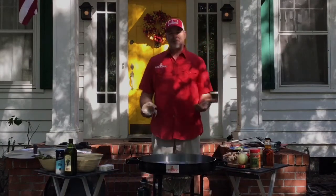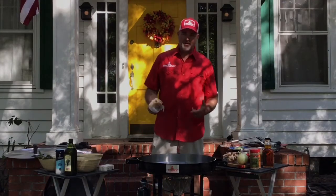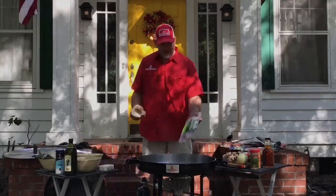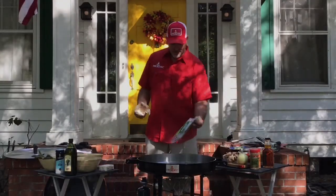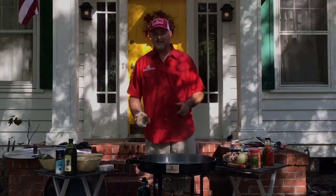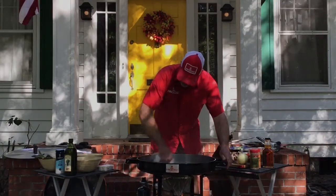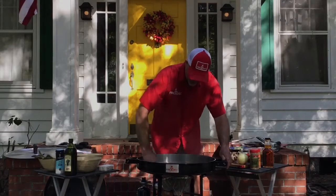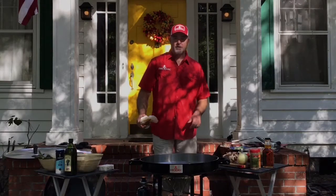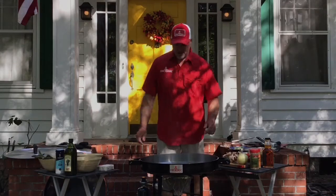Hopefully that answers a few questions about seasoning. Another great way to do it is to use bacon — you can use bacon to help season and then have a nice treat when you're done. Any type of oil, lard — but again I prefer the grapeseed oil. All right, let's get started on the recipe.